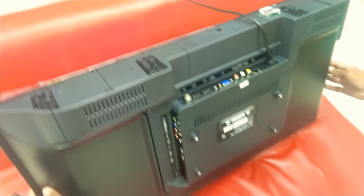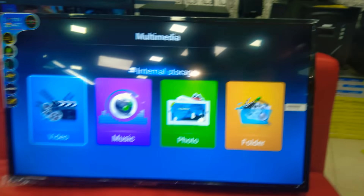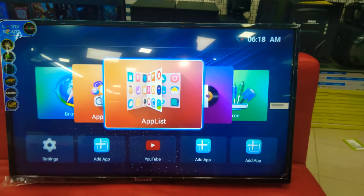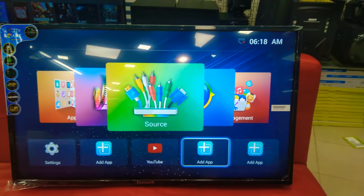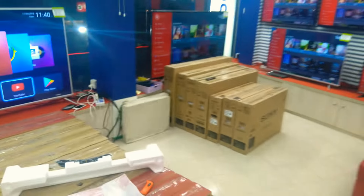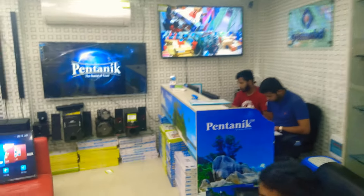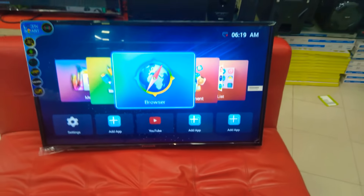So overall, you can see the TV is very smart. As you can see, the TV is very slim and very beautiful. You can see the Pantanik 32-inch smart LED television. This is a speaker. You can see the TV is very slim and more familiar. Thank you very much.